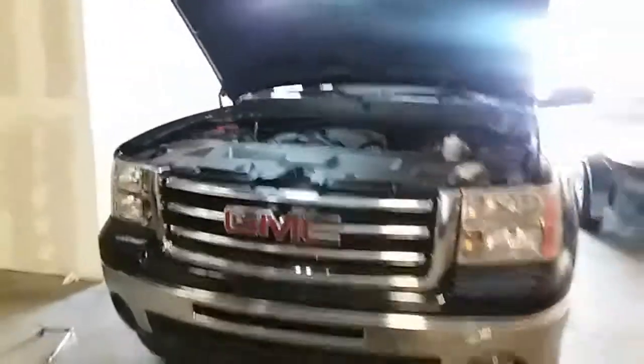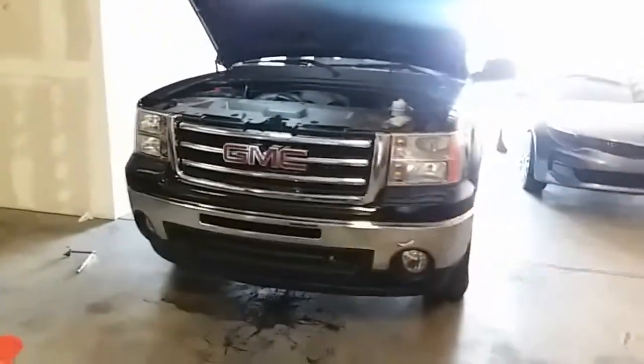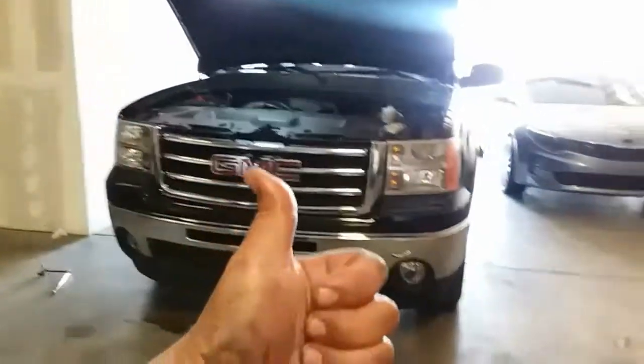Alright, that's how you do an oil change on a 2012 GMC Sierra. Thank you for watching — please like and subscribe.